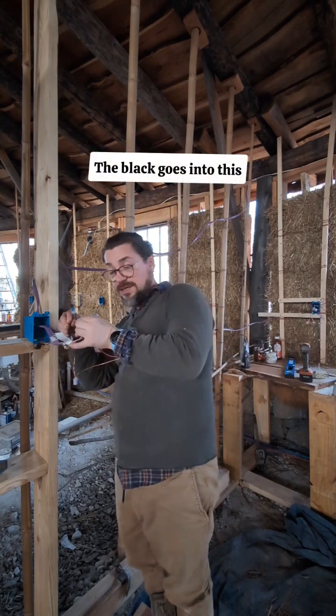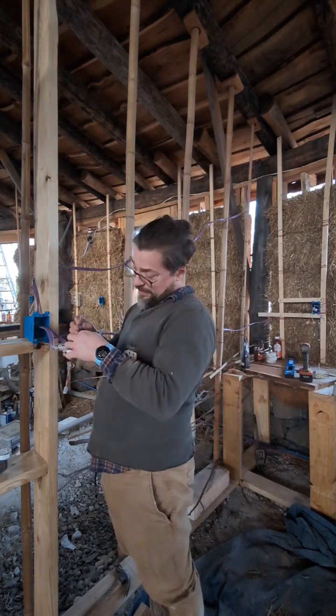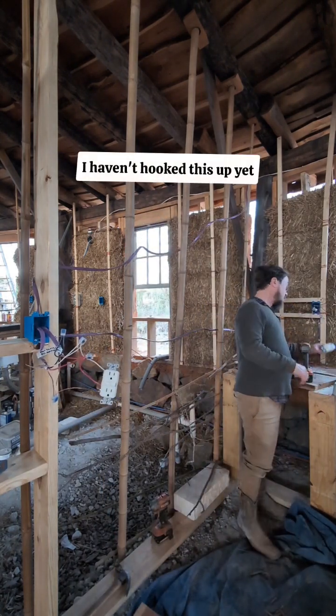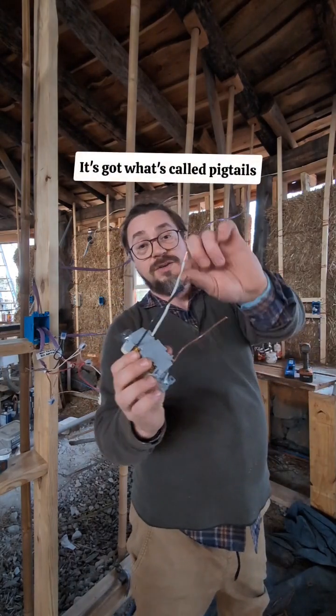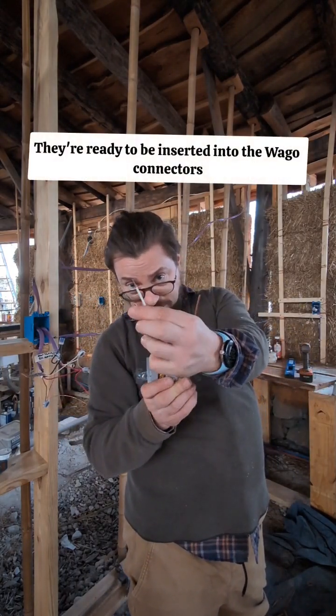The black goes into this two-connector Wago connector. Over here I haven't hooked this up yet — here's the outlet. It's got what's called pigtails, six-inch lengths of wire, ready to be inserted into the Wago connectors.